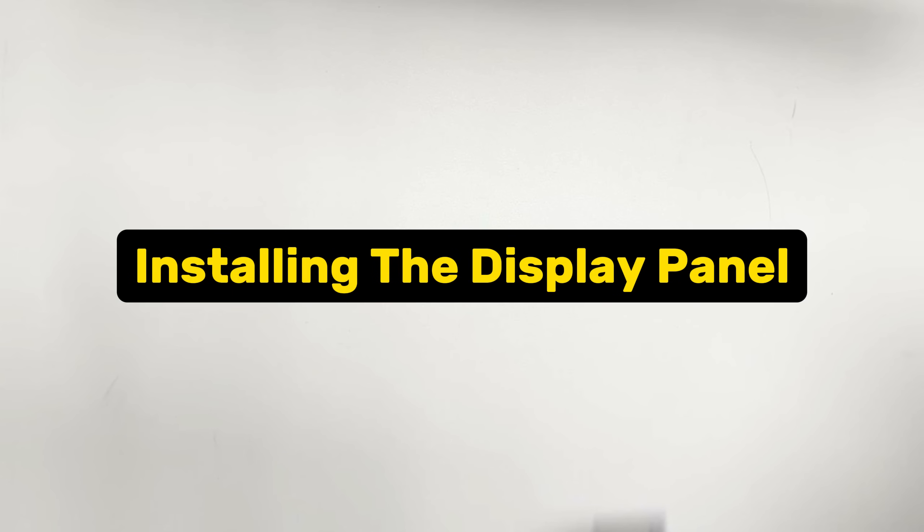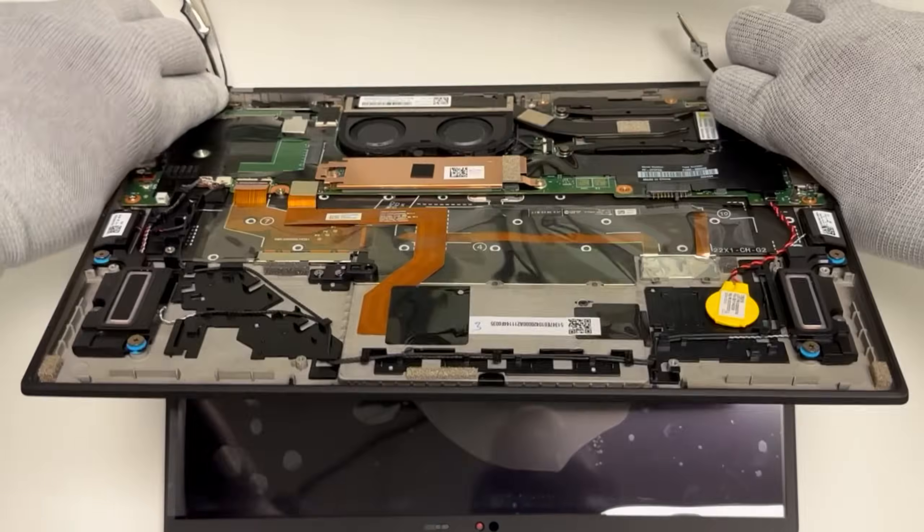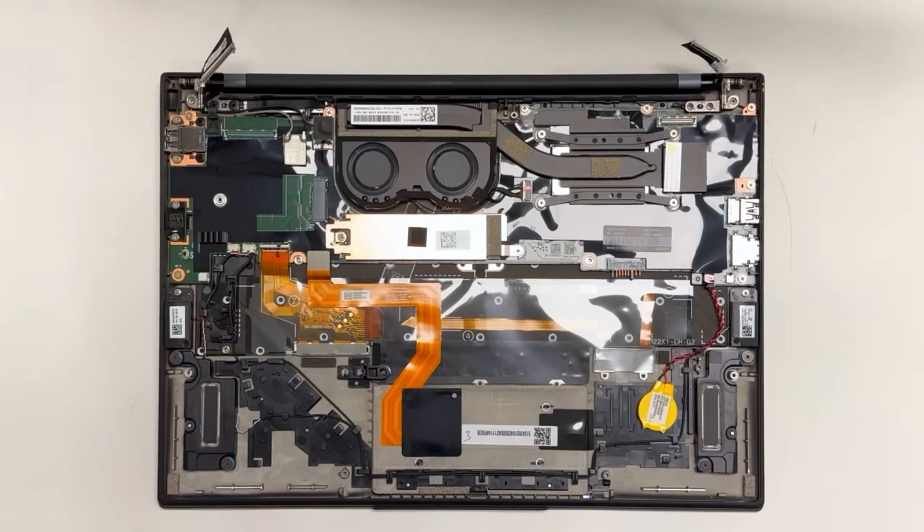Installing the display panel: align the base of the laptop with the hinges on the display panel, then pivot them closed. Replace the four screws to secure the display panel to the chassis.